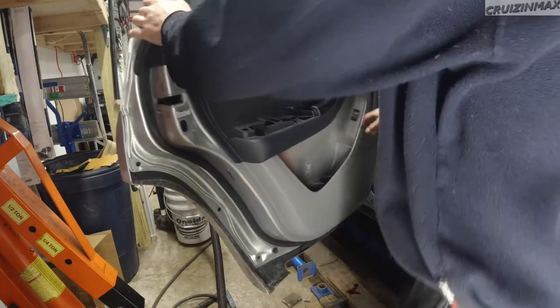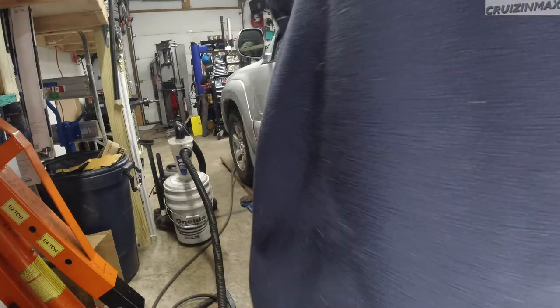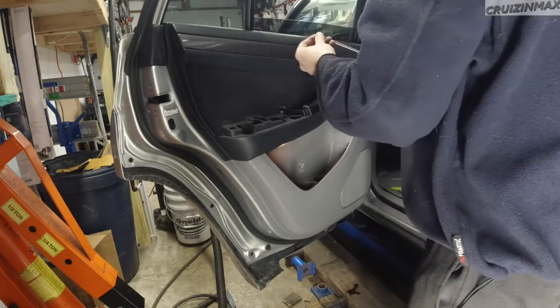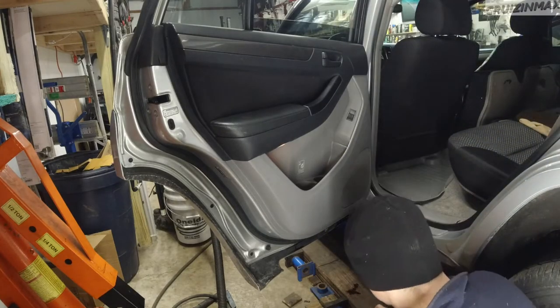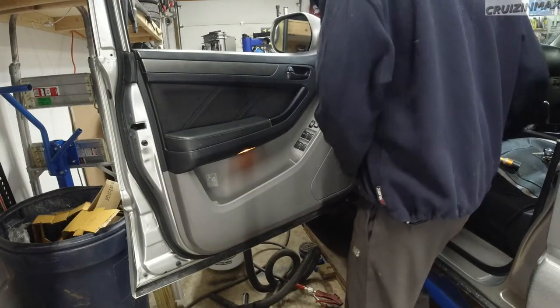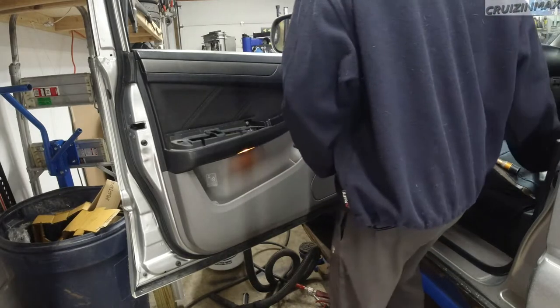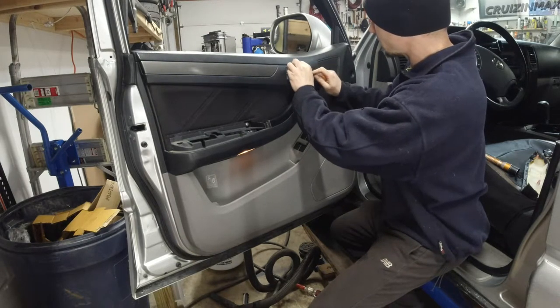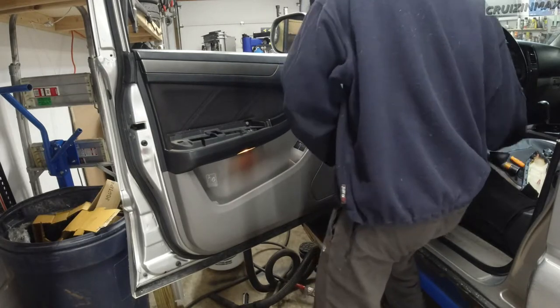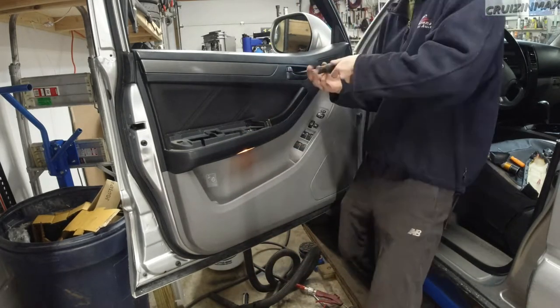Check my work one last time — window all the way up, window all the way down, make sure nothing is catching. Check the door opens, locks, and opens from the inside. We are good. Pop in the two screws and the little cover. Now we're gonna wipe out the bottom and move to the front. Continuing with the front driver side — same exact story. Pop this open; the bottom rear corner of this plastic always wants to come out.